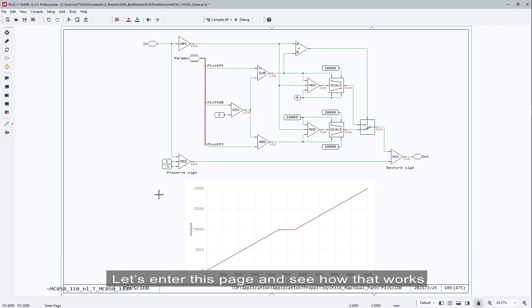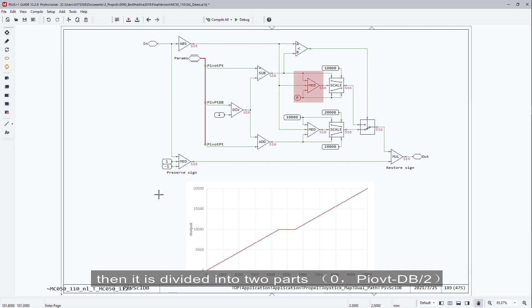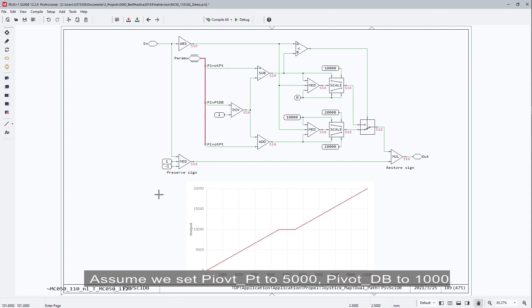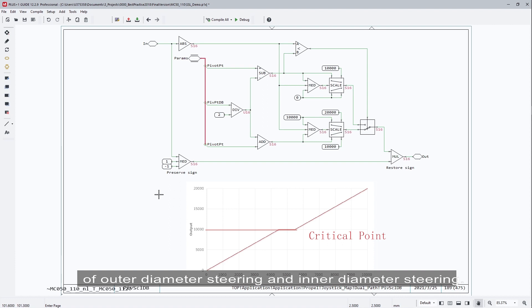Let's enter this page and see how it works. On the top left, we take the absolute value of steer; its range is then converted to 0 to 10,000. It is then divided into two parts: from 0 to pivot point minus half of deadband, and from pivot point plus half of deadband to 10,000. Assuming we set the pivot point to 5,000 and pivot deadband to 1,000, the ranges become 0 to 4,500 and 5,500 to 10,000. After the scale components, we get a new range from 0 to 10,000 and from 10,000 to 20,000. The point of 10,000 is the critical point between outer diameter steering and inner diameter steering.